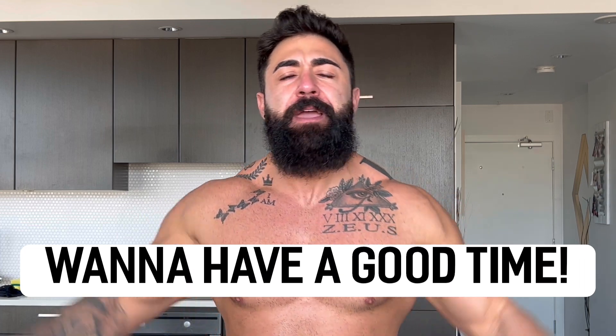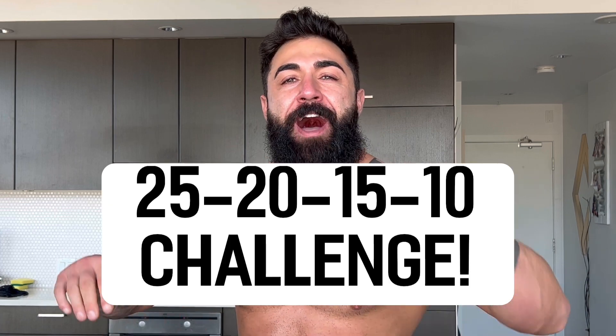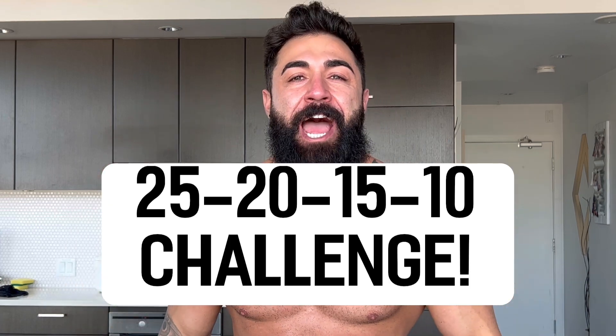Do you want to burn fat? Do you want to build muscle? Do you want to have a good time? Well, yo, this is the workout for you. This might only take 10 minutes. This is the 25-20-15-10 challenge. Let's not waste any more time. Let's go!